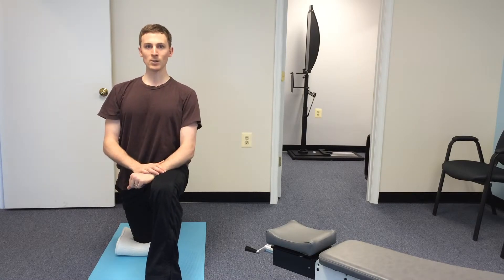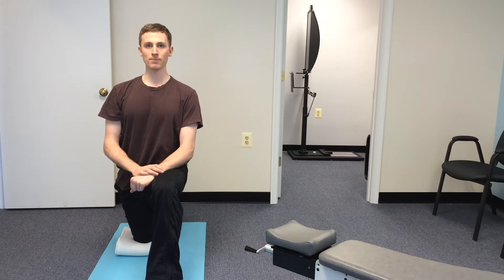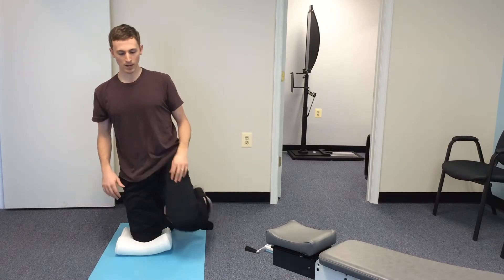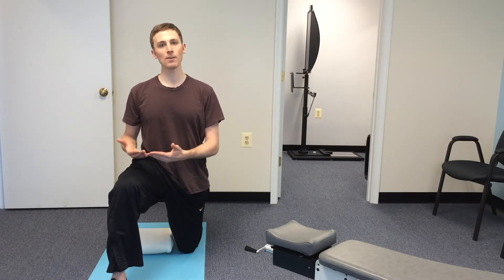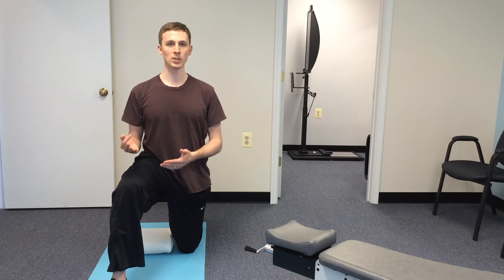As you lean into it, just find that nice gentle stretch and hold it for 30 seconds. Whenever you're done, slowly ease back into a neutral position, and then you can switch legs and lean forward into it again. You'll do this side for 30 seconds as well, and you can do this for three repetitions on each side.